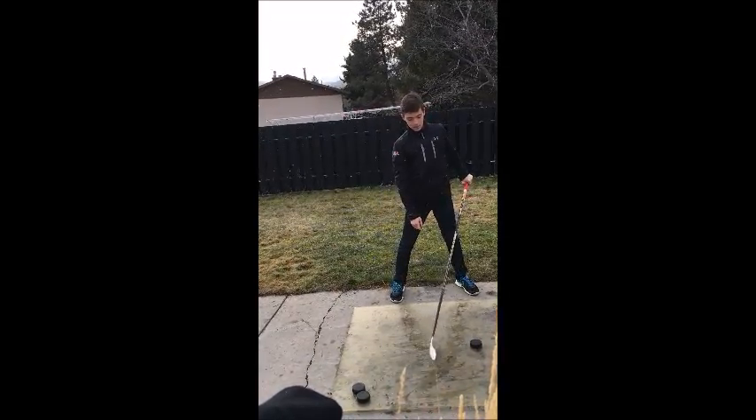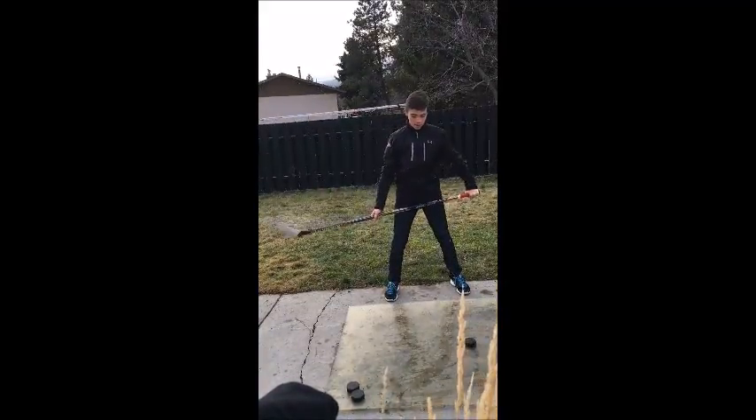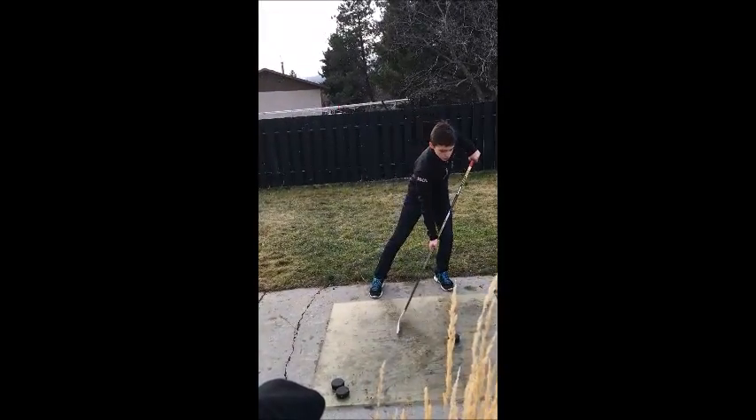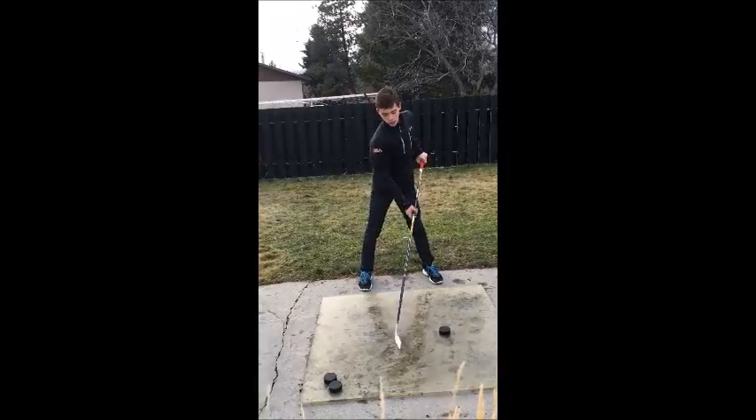Then to take a shot, what you do is when you wind up, you transfer the weight from both legs into your back leg. And when you go down to shoot, it transfers into your front leg. So it'll look about like this.